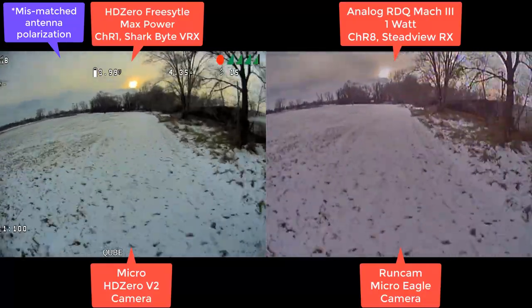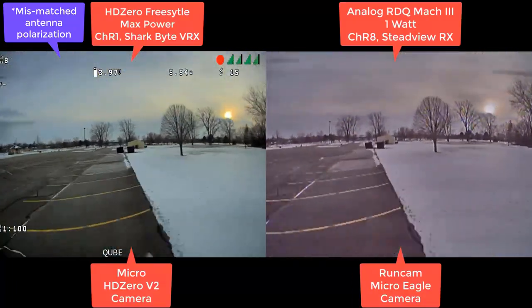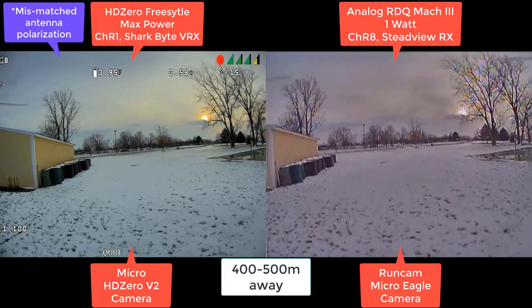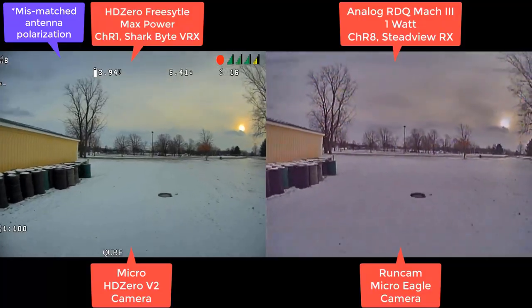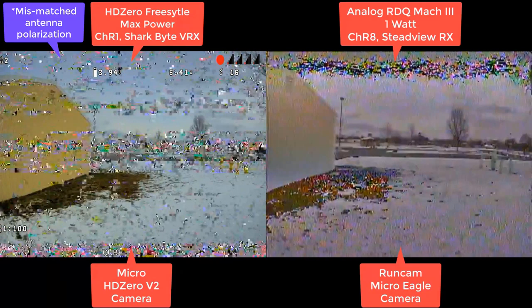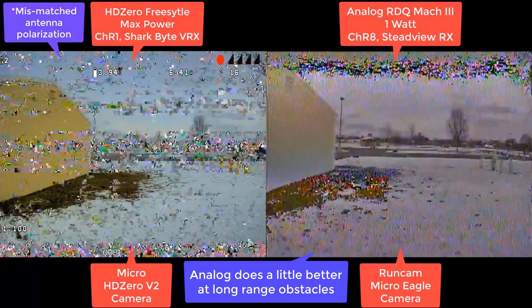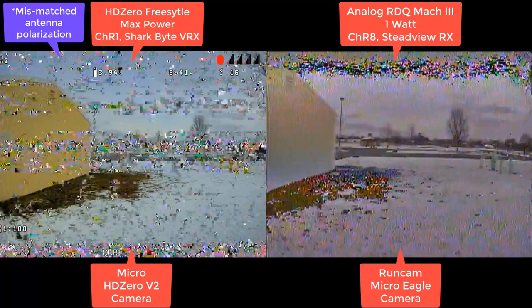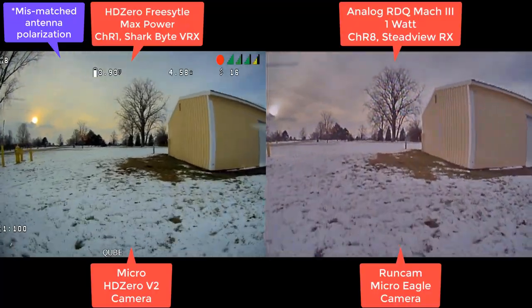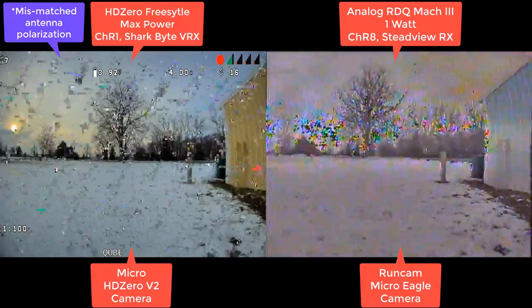I actually have a similar result on one of my tests — I'll speak on that when it comes up. Here I'm about a quarter of a mile away. Again, analog is going to do a bit better — it'll show less completely lost frames. But I would still rather fly HD Zero. I wouldn't be flying a quarter of a mile and going behind a steel building anyway. These are stress tests, and people need to see them.